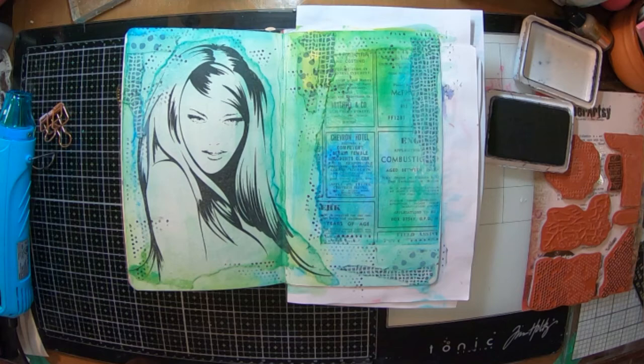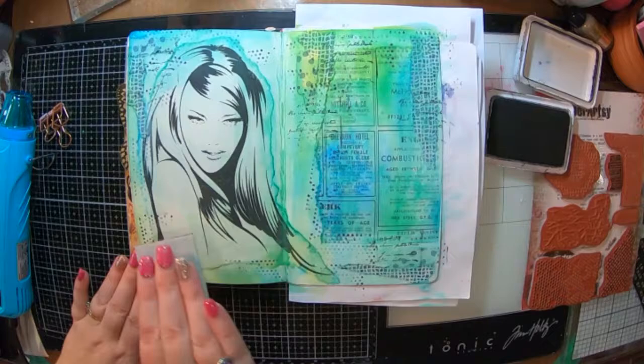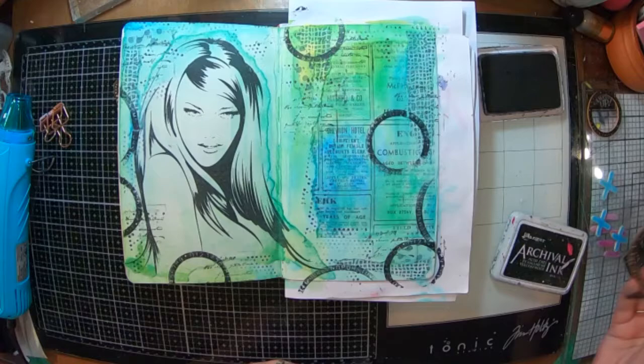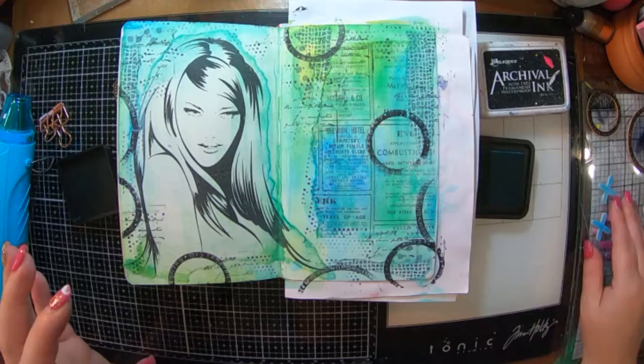To tie it all together I've got a tiny Paper Artsy stamp that I'm just stamping around a little bit around the edges — this is a little script one — before I start adding in my bigger Scrap FX stamps. I've got these super cool circle ones here and I really like those; they're quite well used, so I'm just going to put some of those in the background as well.